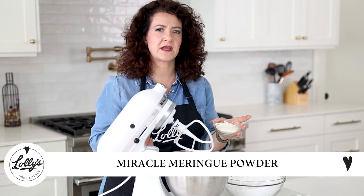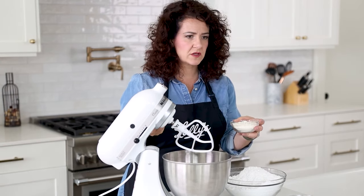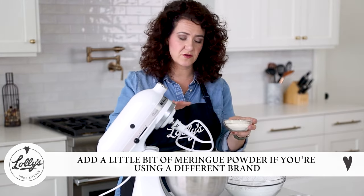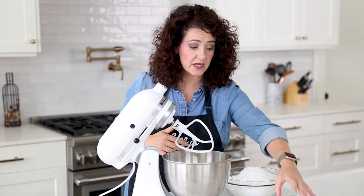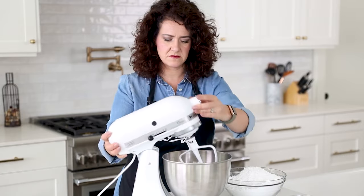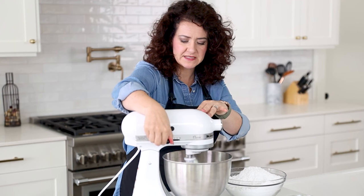If you're using a different brand you may need to add a little bit more meringue powder. I've got a third of a cup plus a tablespoon. If you love Genie's Dream or another meringue powder brand, typically you'll need to add a little bit more. I'm also adding two tablespoons of clear vanilla. Now I'm going to start mixing on low to get this all nice and foamy and get that meringue powder mixed in.